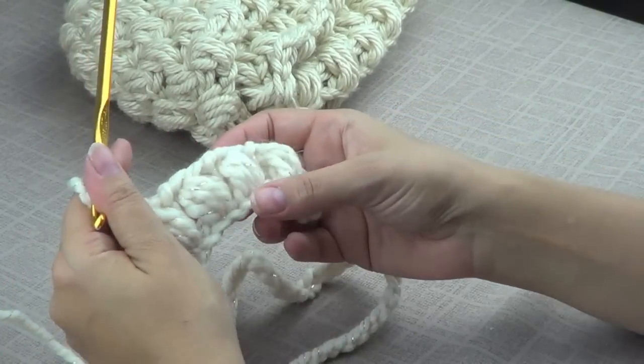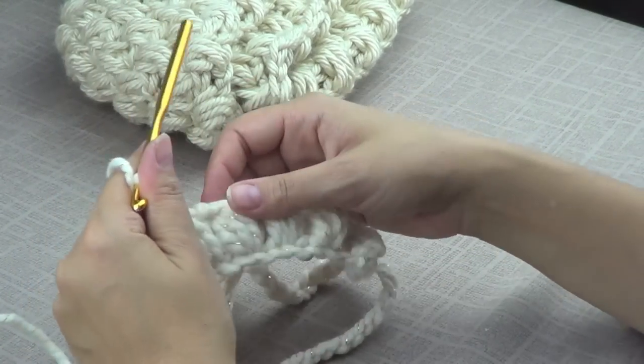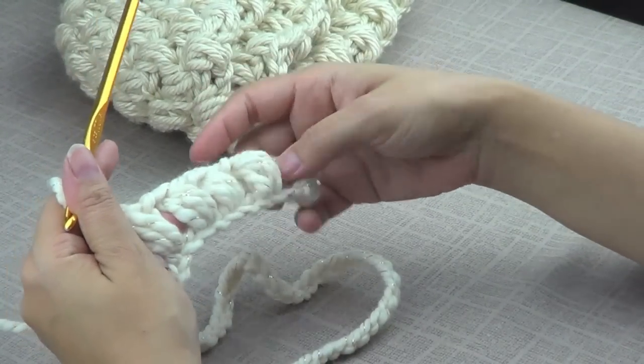It's going to look like it's going to curve, but once you start the next row it's going to straighten up a lot more. It does curve around a little bit.